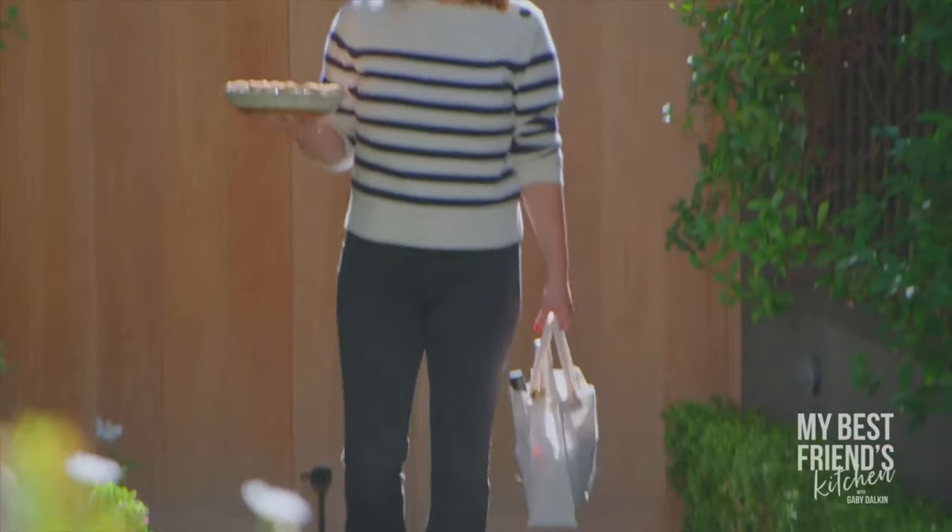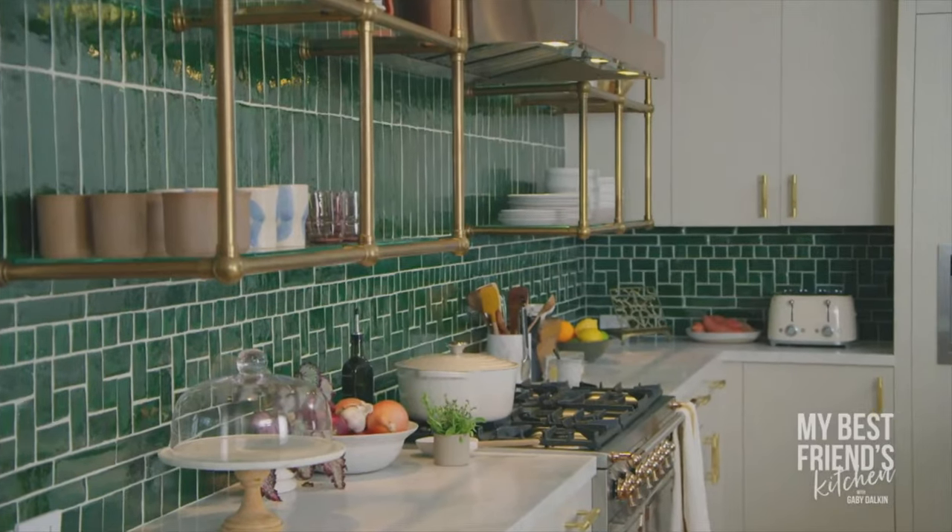Alright guys, Thanksgiving is almost here. One of my dear friends, Hilary Duff, called me last week to talk some recipe ideas. I said, why don't I just come over and cook with you? So here I am with my pie and we're going to put ourselves to work. I sent her the menu, she did the grocery shopping. Her kitchen is beautiful and I can't wait to show you.